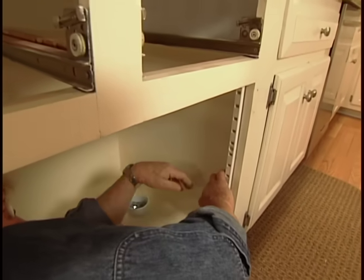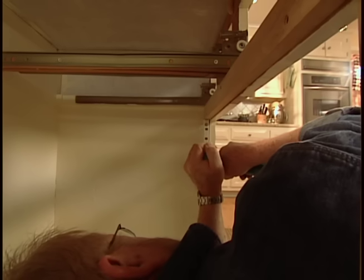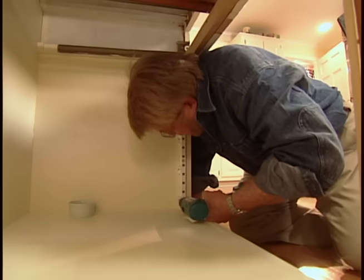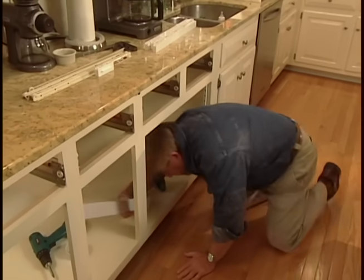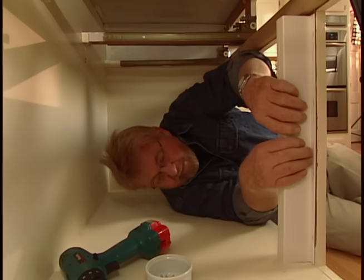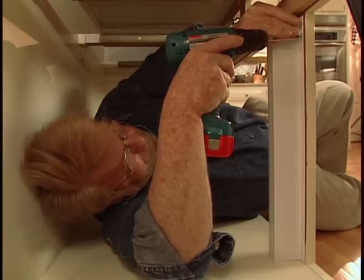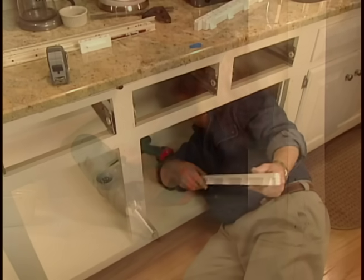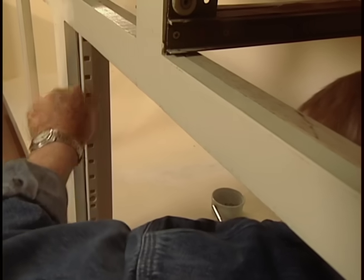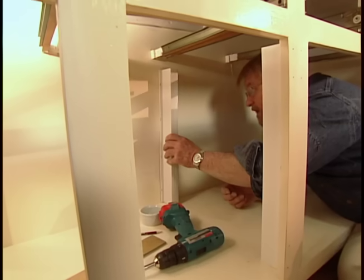This system uses four support posts or pilasters for each pair of sliding shelves. I attach the first one to the side of the cabinet at the front. On the left side, because there's no cabinet wall, I'm installing this partition. Once it's in place, I attach the left front support post to it.